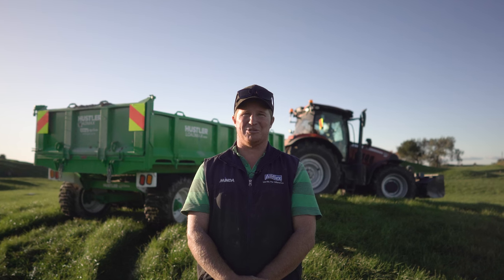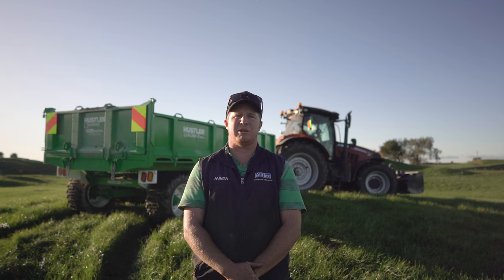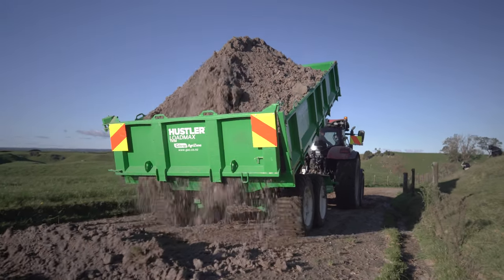I'd get another one if we had the need for it. Our first Hustler gear we bought was a couple of old Trail chainless bale feeders and they've stood us for a few thousand bales now. We brought a new one of those and then it was trailer time.